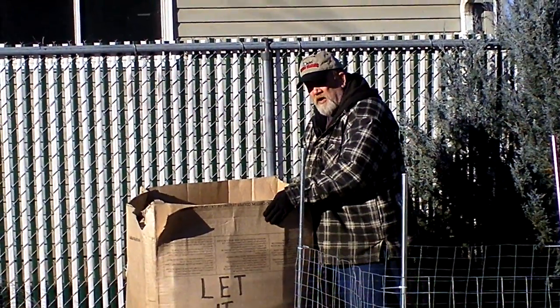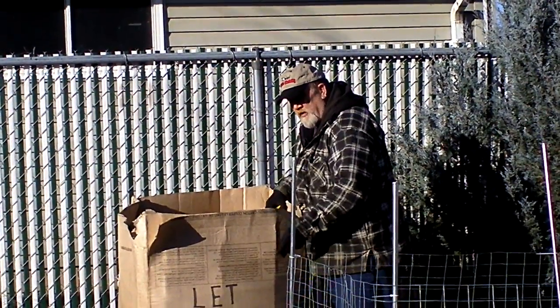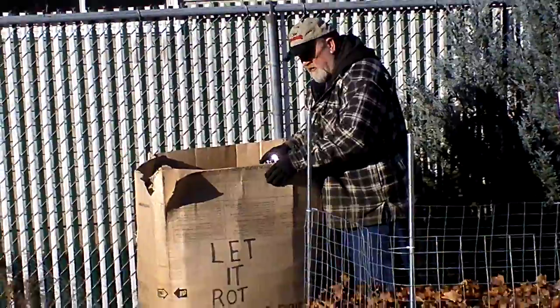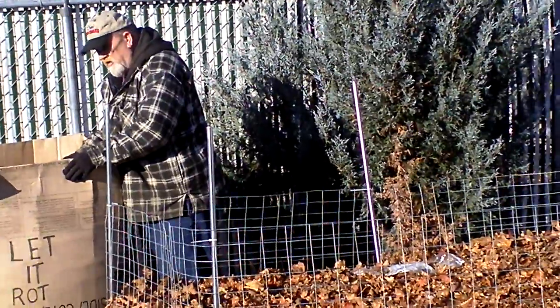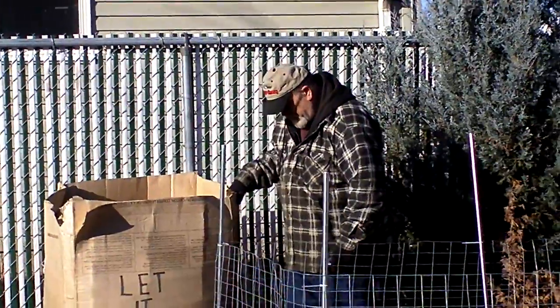So I think what this cardboard is doing is keeping the warmth contained. It might let it rot nicely. I'm also going to add some white manure in here, you know, and water it down. And that'll — we'll see what happens there.